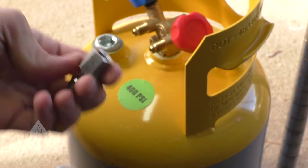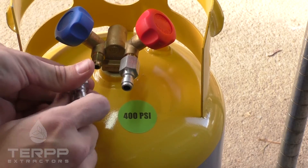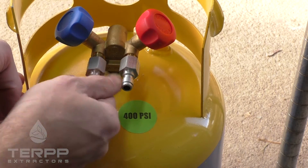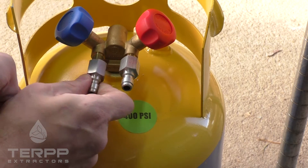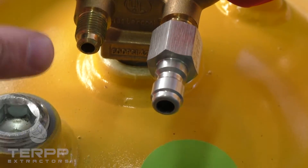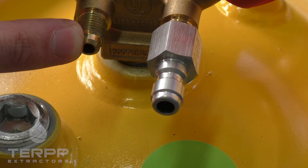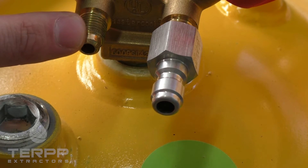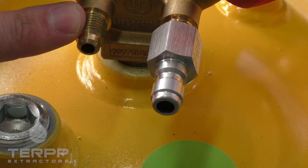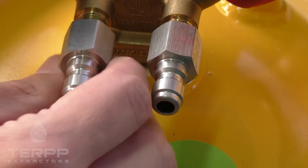Two of these quarter-inch fittings are going to go onto your recovery cylinder. It's important to not use any Teflon tape on any of these threads. If you look at that fitting, you can see how it's tapered and flared — that is where the connection happens and where the seal is created.